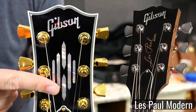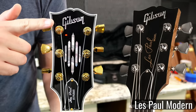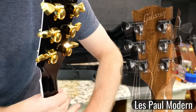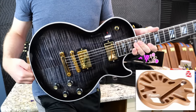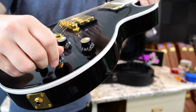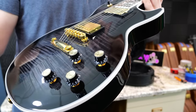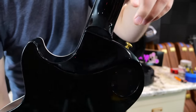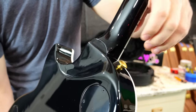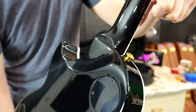We have the new emblem, the introduction of binding around the headstock to make it fancier, and gold hardware. The locking tuners have stayed the same, it has the same ultra-modern weight relief, and the pickups are the exact same as in the Modern. You've got all the fancy push-pulls on your electronics too. On the back we have the Gibson USA comfort swoop — not the full access heel carve, but it gets it out of your way a little bit more.